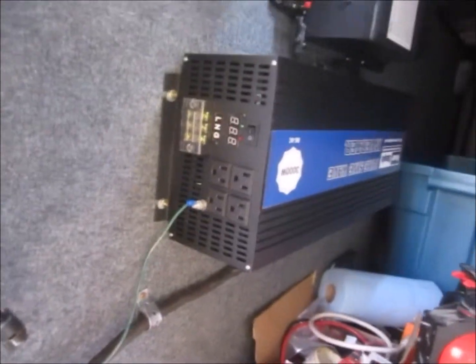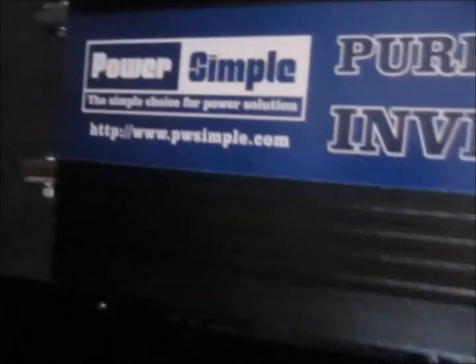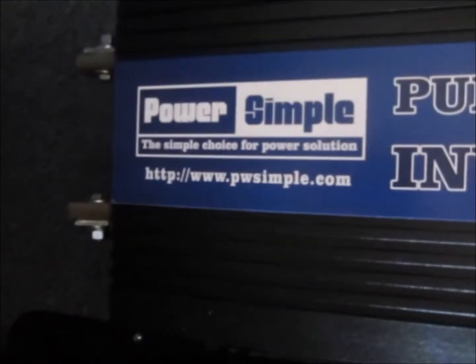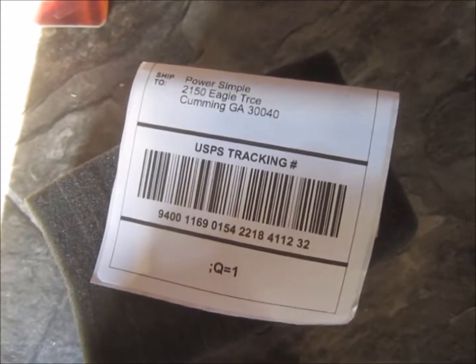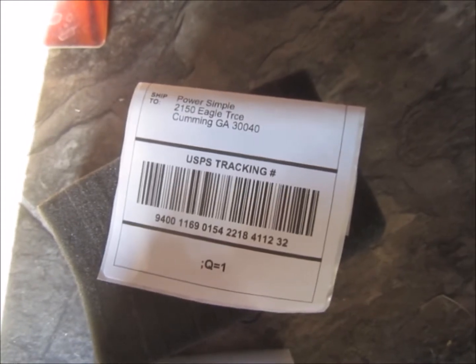I'm really embarrassed about plugging in my $500 blender into this before I did a little more testing. I'm going to get in touch with these people and hopefully they'll have some answers for me. I contacted Power Simple through Amazon where I bought the inverter.